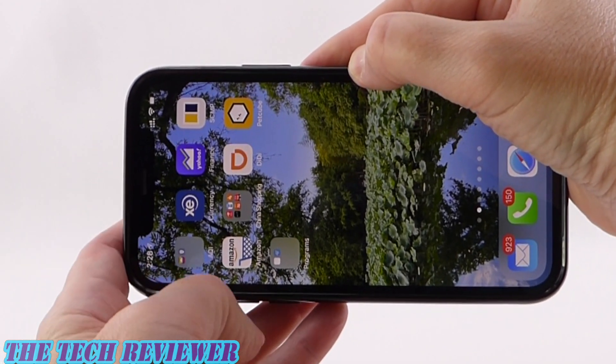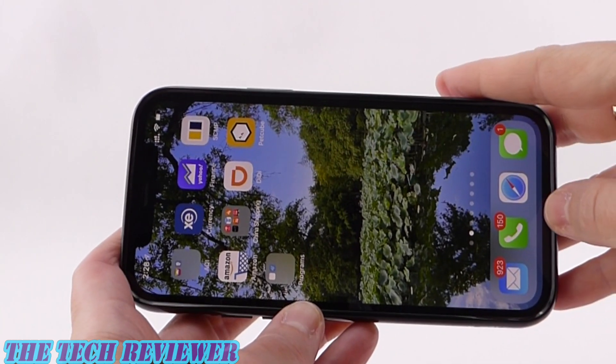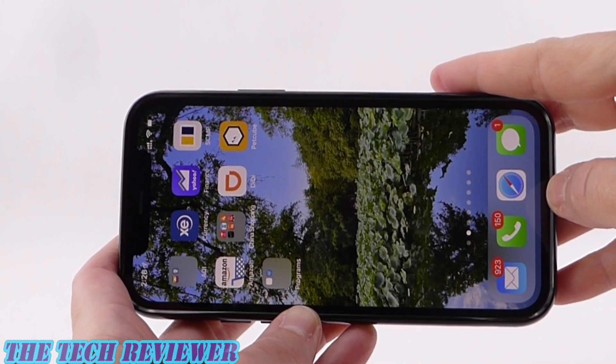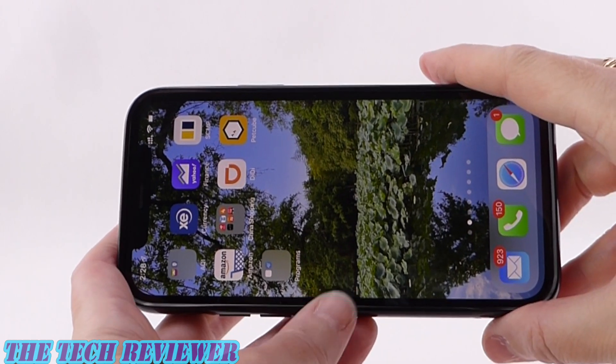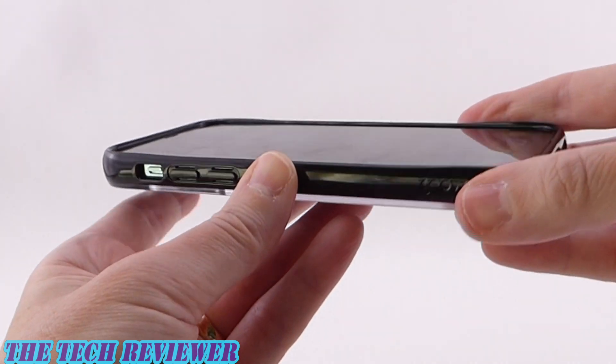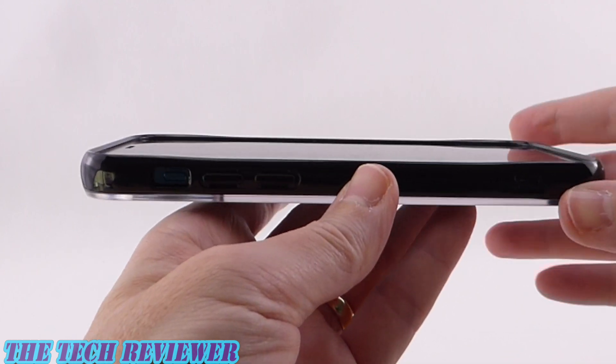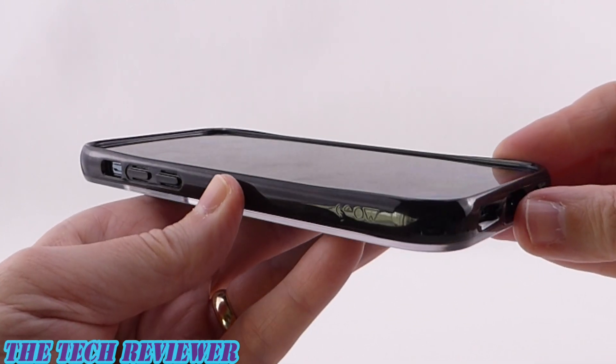The only places where we have give are a little bit over the buttons and a little bit over the port area. But other than that, really very tight and protective. As far as lip is concerned, we have the standard high top and bottom lips that you might be used to from previous Mous generations.